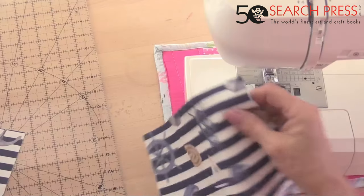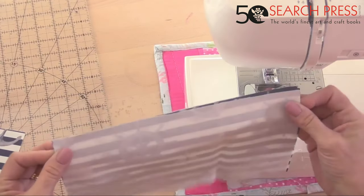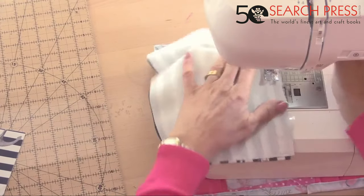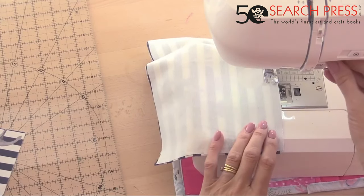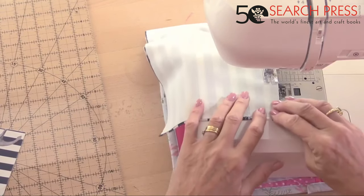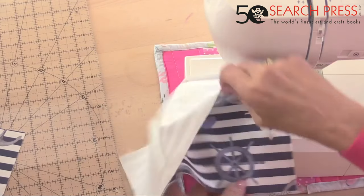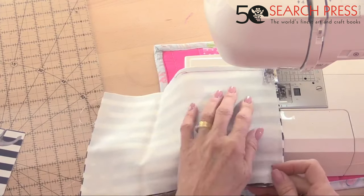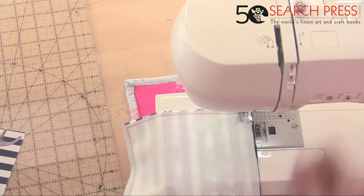I've got red thread in my machine but red, white, and blue goes well together! Sewing the two pocket pieces together all the way around, leaving a gap in the bottom to turn it — this is just a patch pocket. I'm using about a quarter-inch seam allowance. Leave the turning gap at the bottom, go straight across the top and down the sides.